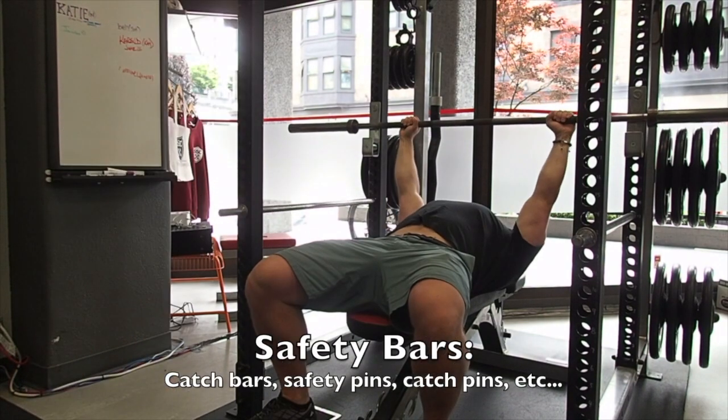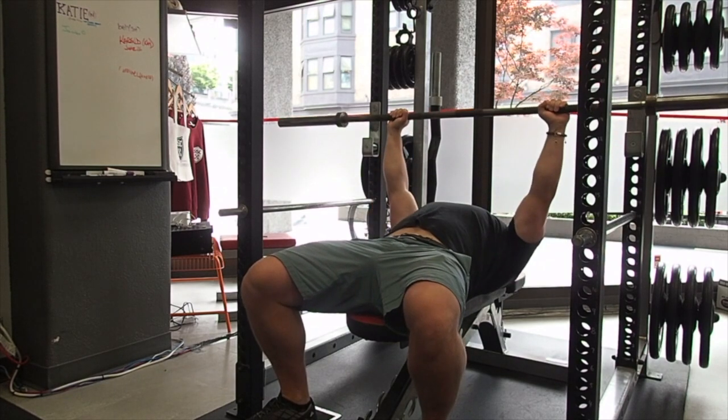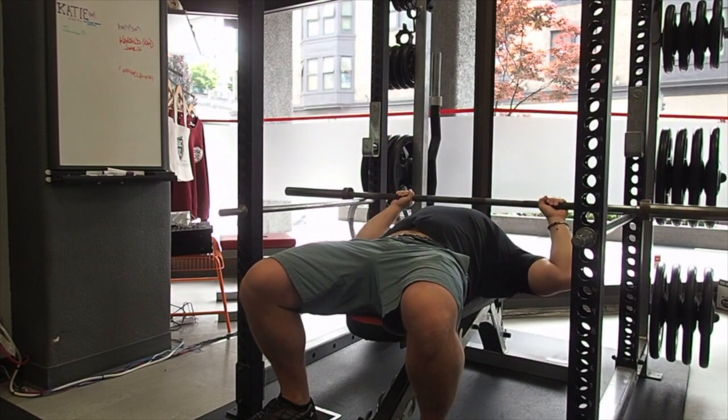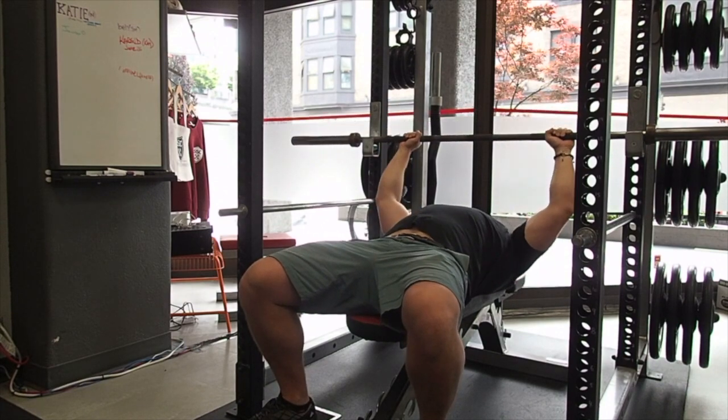And this is how you do that. Your catch pins should be set low enough so that when you're performing your bench press in your full range, you're not hitting the pins. But they should be high enough for when you relax your chest and your shoulders, the bar rests nicely on the pins without crushing your chest.